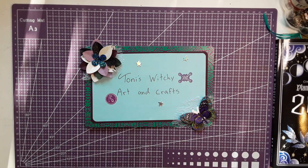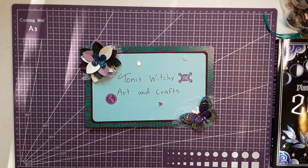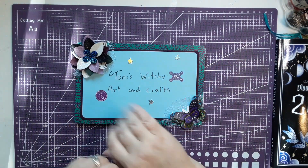Hello, hello everyone. Happy Monday. It is a new week and a new project. You're on Tony's Witchy Arts and Crafts and I'm Tony.